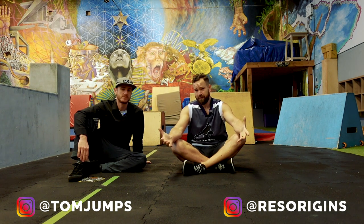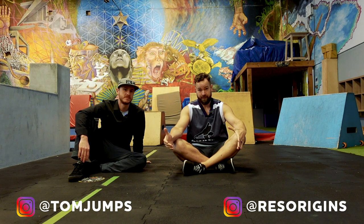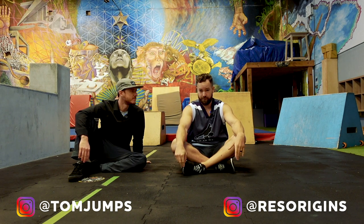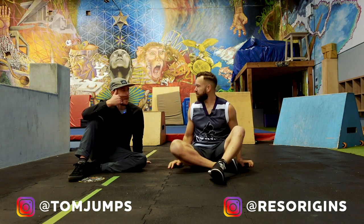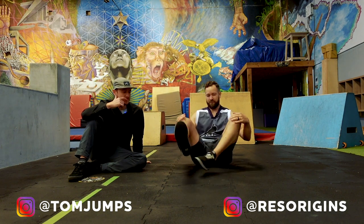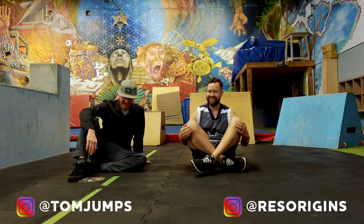Today we are going to be talking about how you should get up from a shoulder roll. There's a few different variations we're going to go over. I think we'll start with the classic.